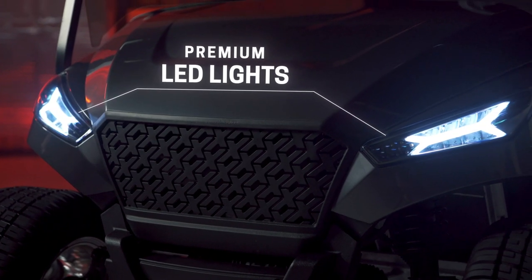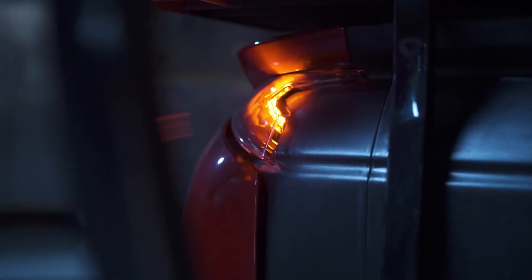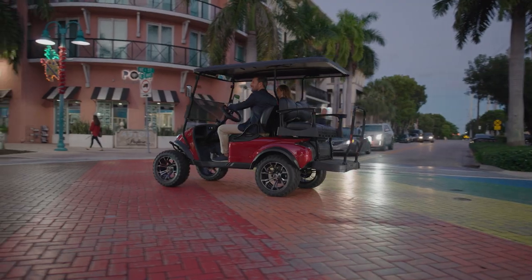All X-Series carts come with premium LED lights, reverse lights, self-canceling turn signals, and directional rear turn signals to give you full visibility when driving.